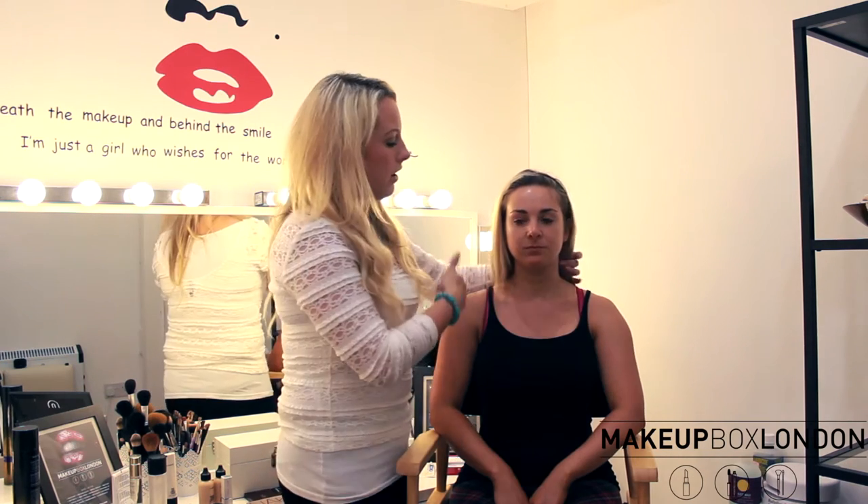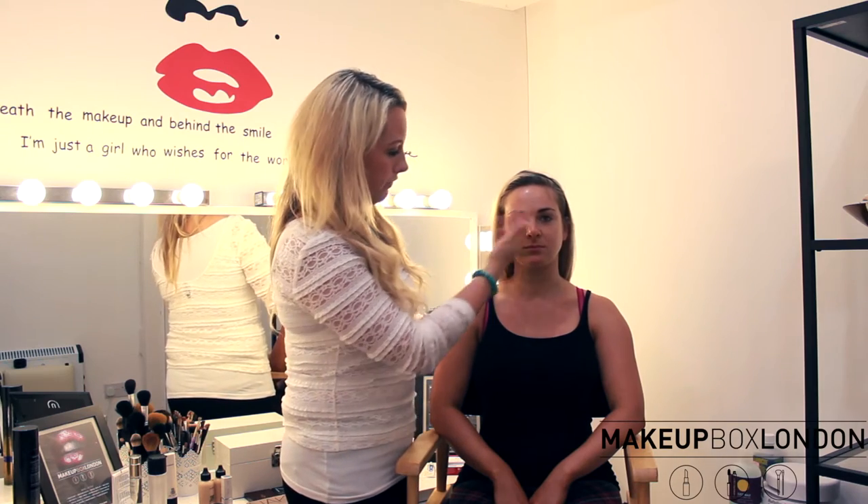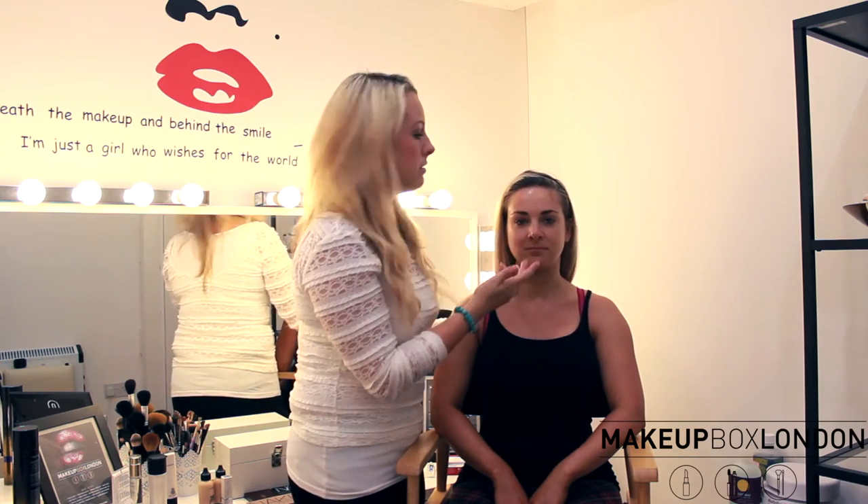Hi, my name is Paisley, I'm head makeup artist at Makeup Box London, and today I'm going to give you a bridal tutorial. I ask my clients to come to me fresh-faced, and I also cleanse their skin to make sure there's no trace of makeup on them.